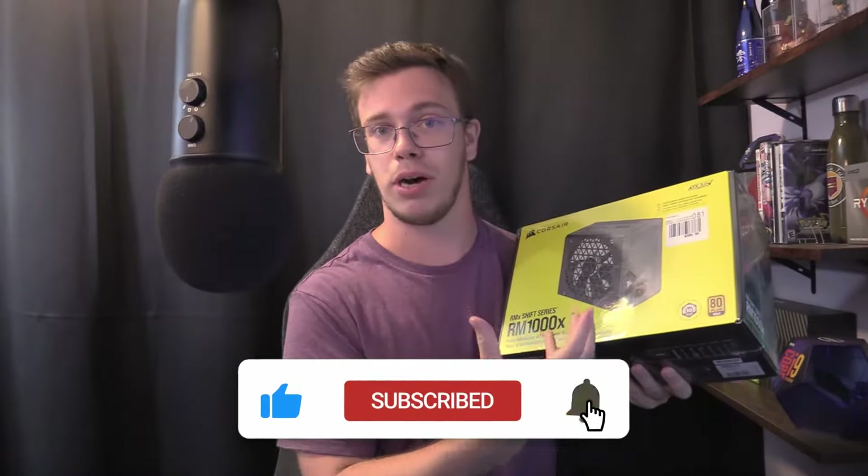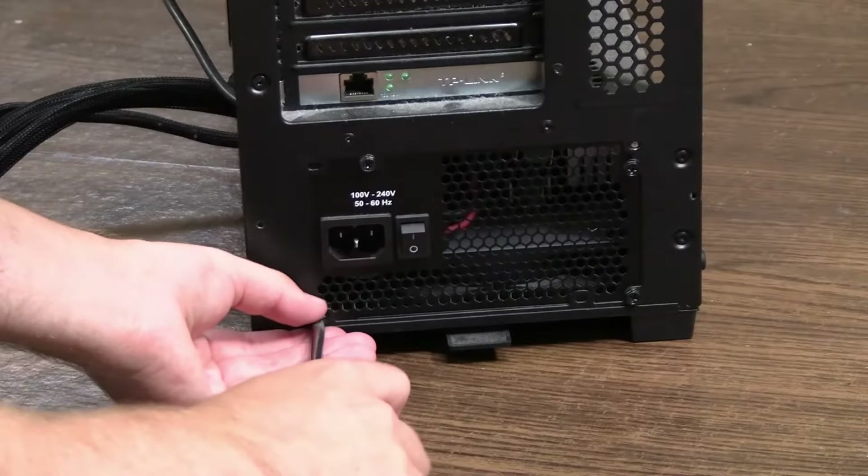Hey guys, it's Tech Grant here. In today's video I'm going to teach you how to uninstall a power supply and reinstall a new one. You might have gotten yourself a new power supply because you're upgrading, doing your first PC build, or you have a bad power supply. Today I'm actually uninstalling a power supply from my brother's PC — a 700 watt — because he's getting a 3090 and needs a better power supply, which is a 1000 watt. I'm going to show you the full process so let's get right into it.